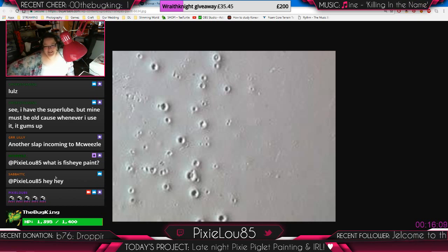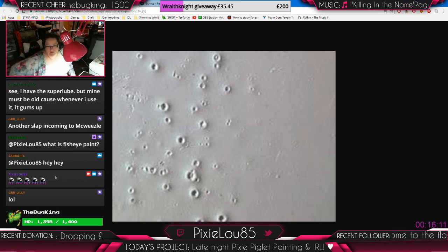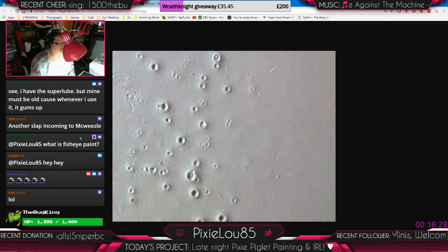Art cries! I have the super lib, but mine must be old. Because whenever I use it, it gums up. That's not promising. Have you used it with paint since then? I tried with that blue, and this on here is the combination of effects that I got, that I will show you guys in a moment.